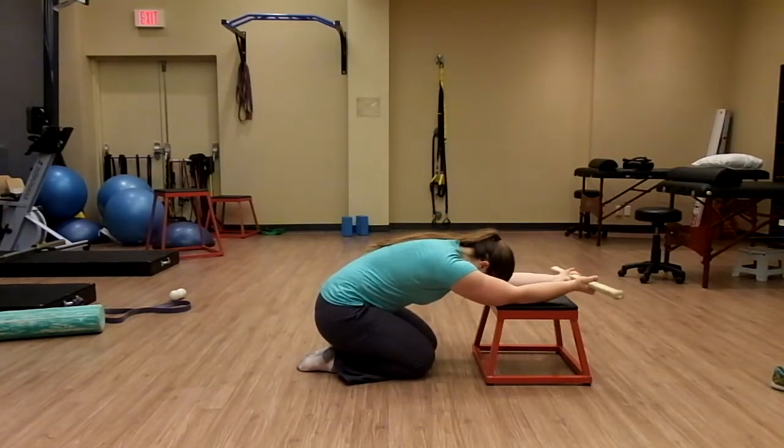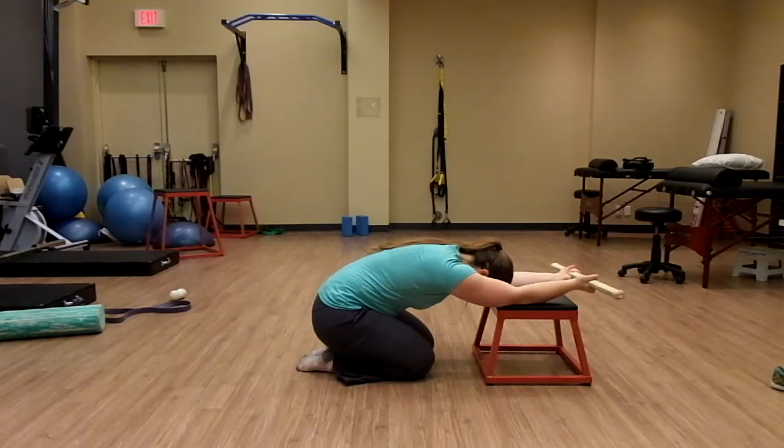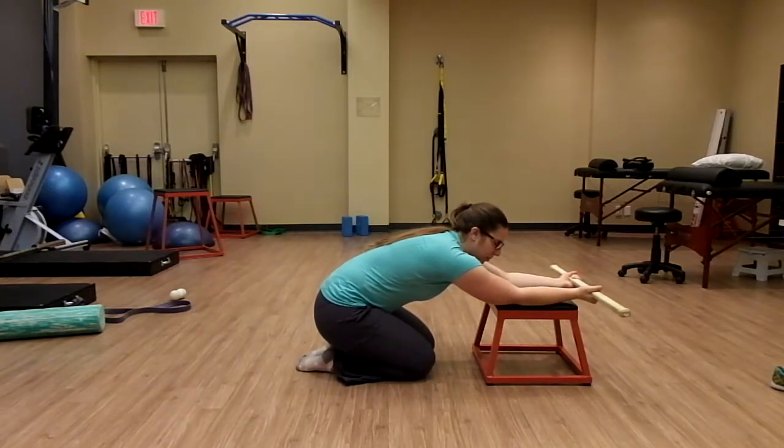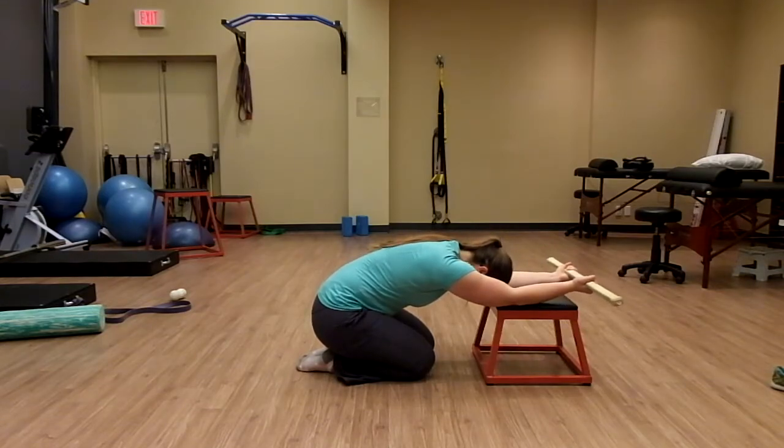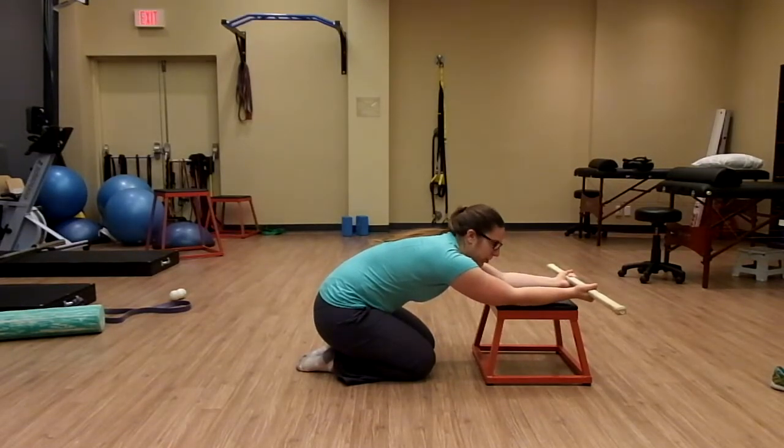So I'm going to rock back. My first contraction — I'm going to pull my elbows into the bench, engaging the lats. That's my PAILS contraction.